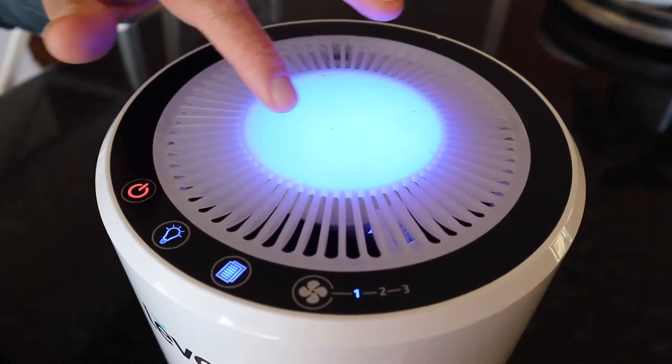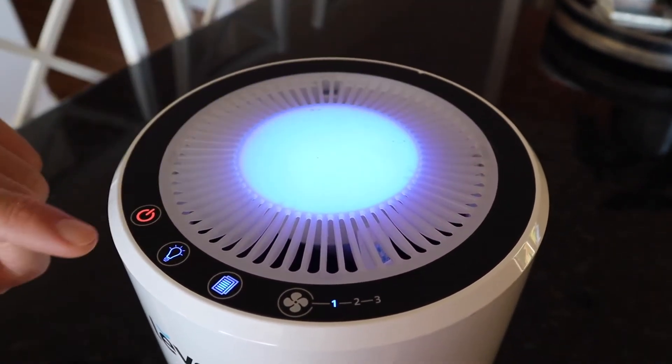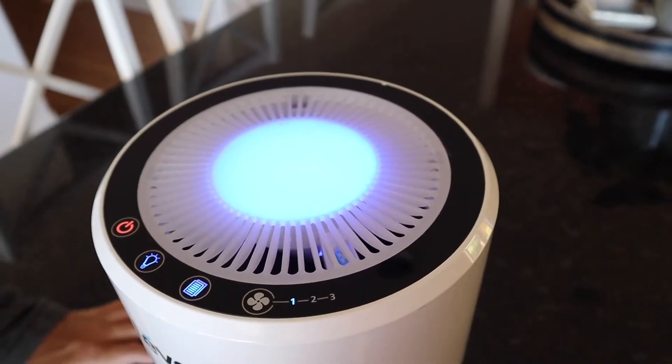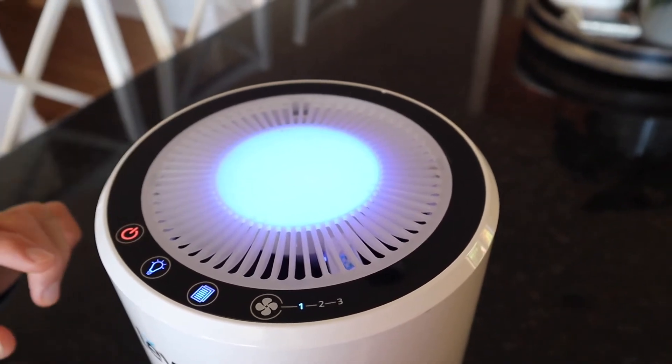A cool feature about this air filter for our kids' rooms is that it actually has a night light, so you can turn it off and on. Typically our kids sleep with a night light so we like to turn it on. It's a nice ambient blue which doesn't affect our kids' sleep, and I really like that feature.